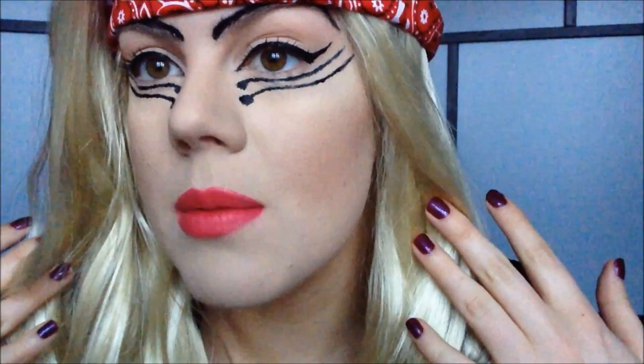Let me come in close so you can see this makeup. I got the wig including the bandana from Lady Gaga's webshop, and my jacket is actually a blazer, but let's just pretend it's a leather jacket.